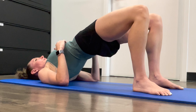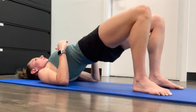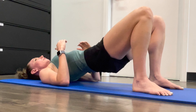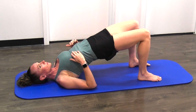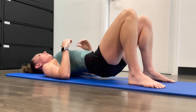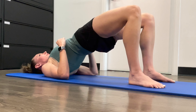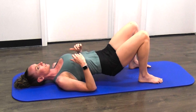Performing ten reps of glute bridges: one, two, three, four, five, six, seven, eight, ten.